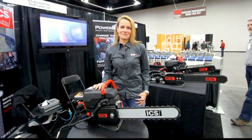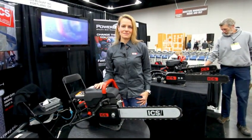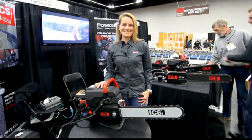Hi, this is David Frane, the editor of Tools of the Trade. I'm at JLC Live with Jessica Gowdy of ICS, who's going to show us a cool concrete cutting chainsaw. Jessica?